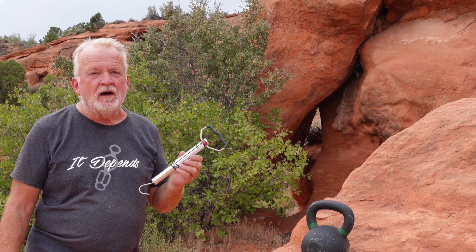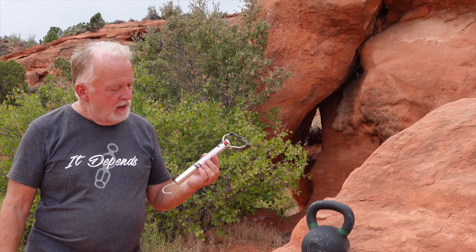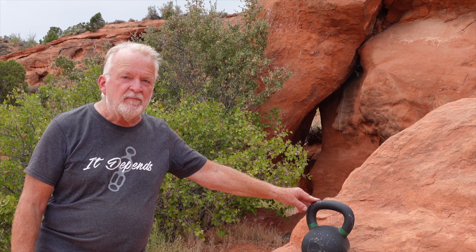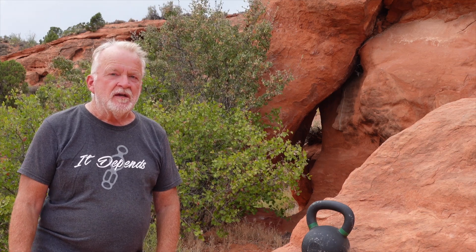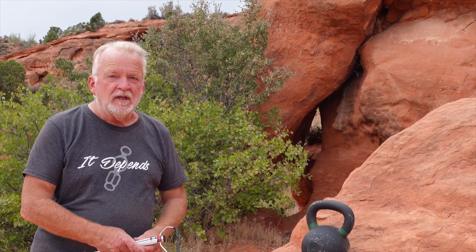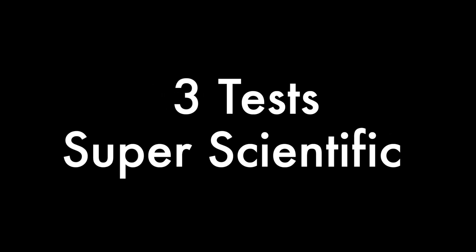This is a scale designed for weighing big fish. It has a capacity of 50 pounds. And this is a 53-pound kettlebell. I'm going to set up a couple of experiments to see if employing a bit of friction in a rope system can keep this kettlebell from exceeding the capacity of this scale. I heard somewhere that you need two tests to be scientific, so I'm doing three to be super scientific.